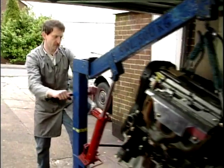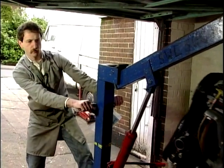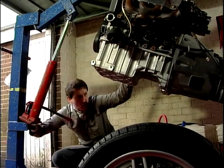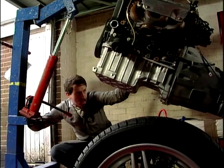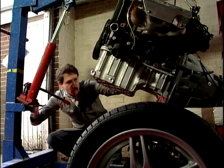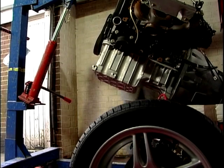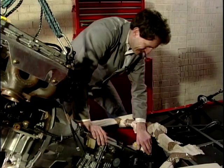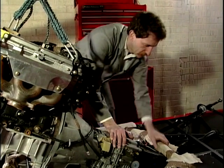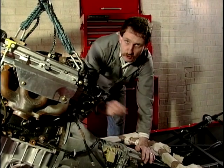Let's get this show on the road and get this engine moved in a bit closer to the car. Right, I think that's about near enough. I'll just ease this engine down and lower it down a bit further now.